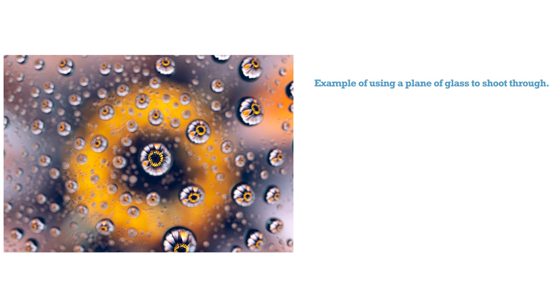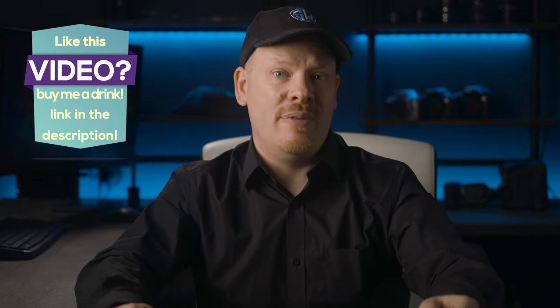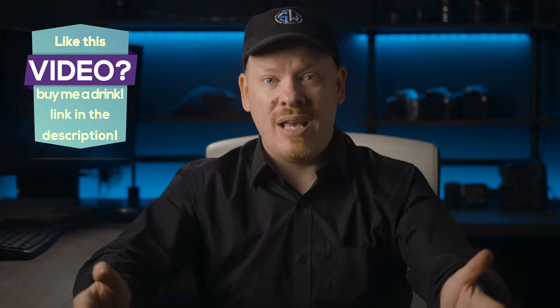That's how you can create your own plane of glass for doing water drop refraction photography. I hope you found this video useful - if you did, please give it a thumbs up, subscribe if you haven't already, and click that bell icon to get more videos. My name is Stuart Wood and I will see you on the next video.